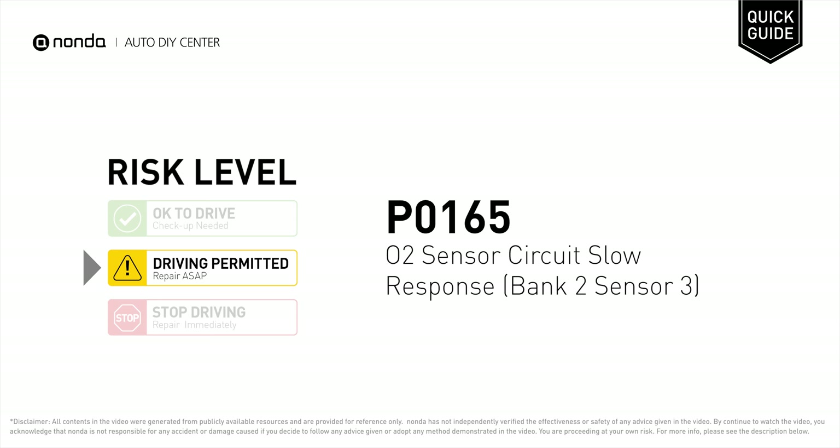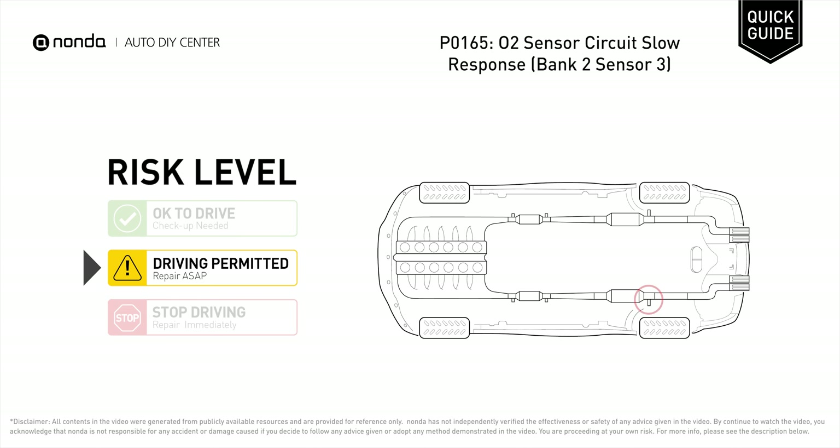P0165 is a diagnostic trouble code for O2 sensor circuit slow response. Under this circumstance, short distance driving is permitted, but your vehicle should be repaired ASAP. P0165 means that the powertrain control module is not getting a normal response from the oxygen sensor.